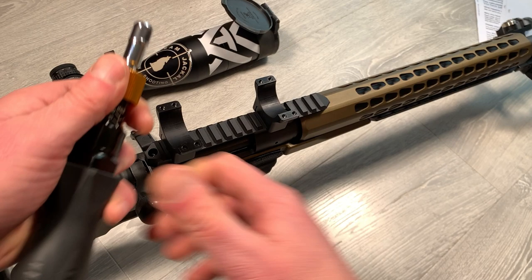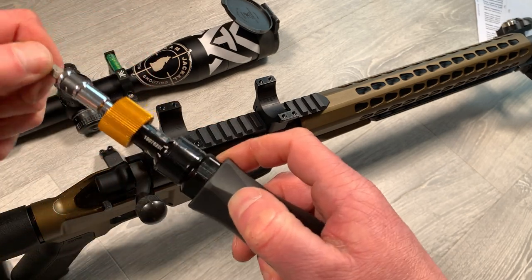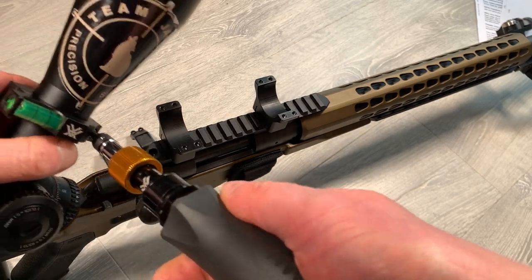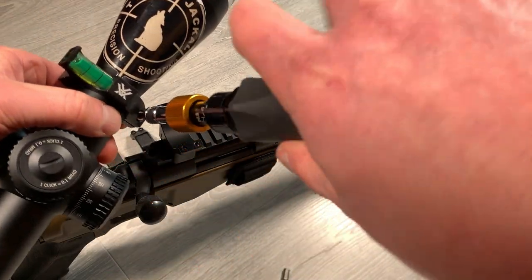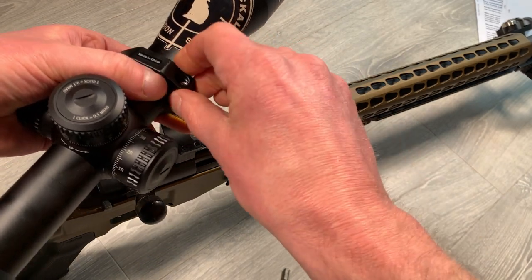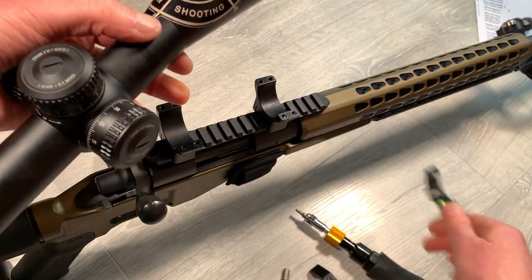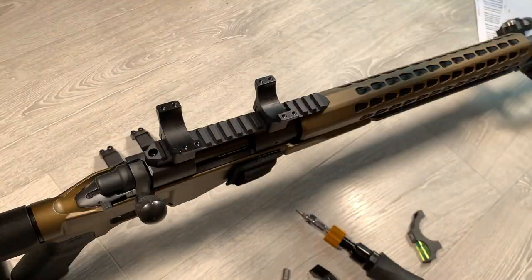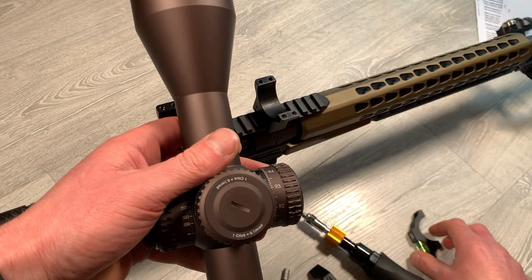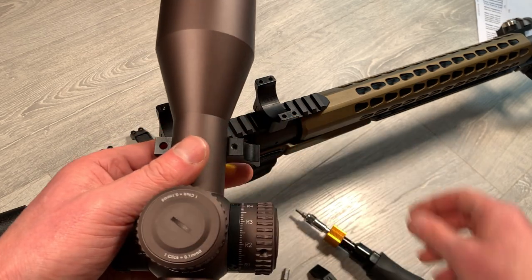Time to swap out the bit — I'm going to put in a 3mm Allen key and then we can remove the bubble level. Once we've removed the bubble level we can put that to one side, swap the scopes, and then fit the bubble level to our new scope.